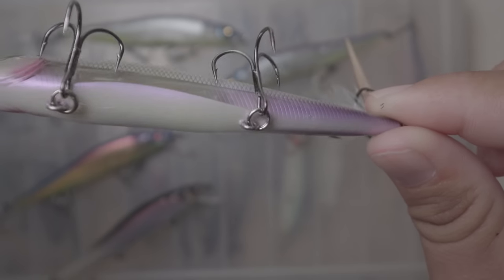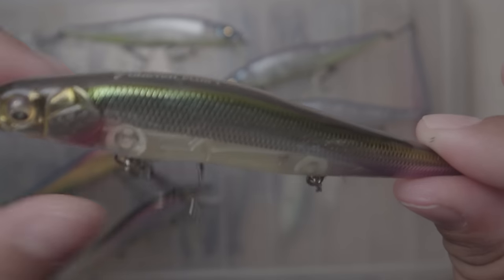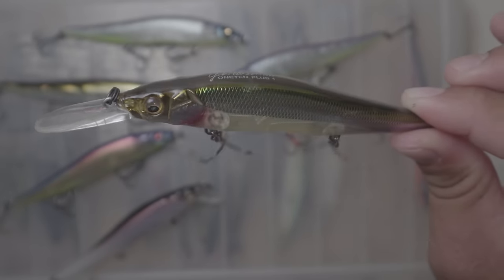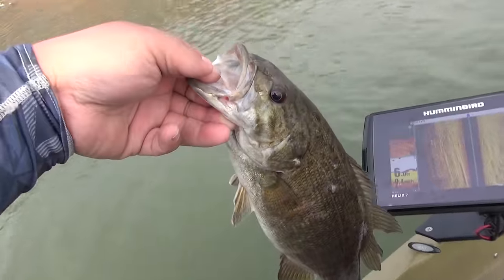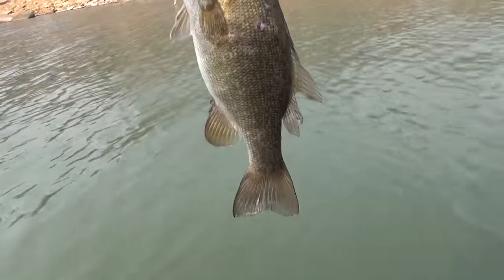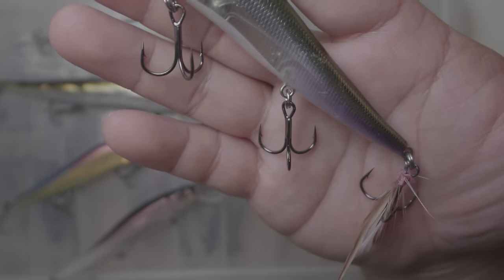That's just a win-win color combination for me, and that's why I've been throwing this with a lot of luck. Last tournament I caught three fish on this — basically three fish on this, and then topped it off with a drop shot because it was a hot, hard fishing day.